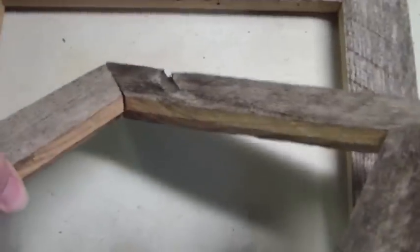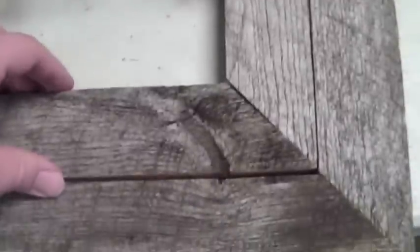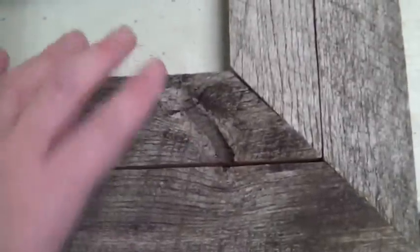Unfortunately, by doing that, all my inside edges here are going to be new cut wood, whereas over here two are new but these two are the old ones. It was a total fluke that it actually fit back together, and that knot really ties it together. Part of me likes the idea of having the two frames in one.